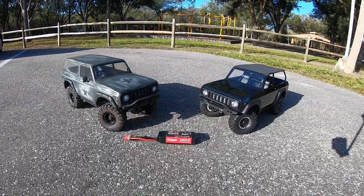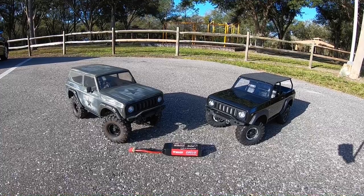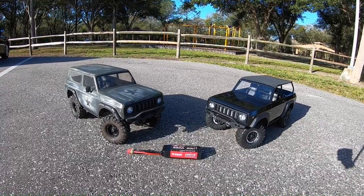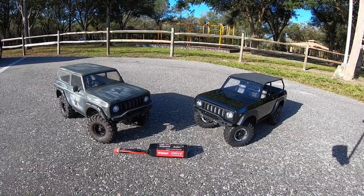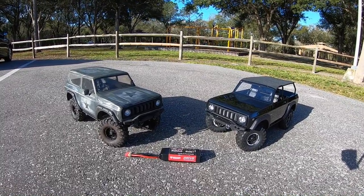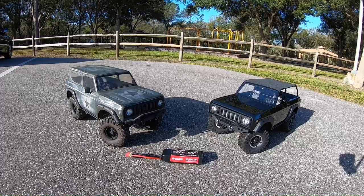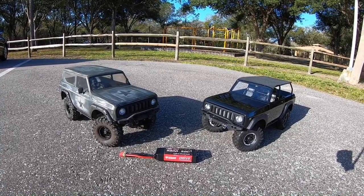Hey, what's going on guys, Joe from megrc.com. Today we have the Red Cat Gen 8 — the original Gen 8 on the left and the Gen 8 Axe Edition on my right. The paint job on the left was done by Fresh Squeeze RC, so definitely appreciate that. We're going to go ahead and run these things on 3S — skip the 2S, go straight to 3S — and see which one's faster. The Axe Edition on my right has the HobbyWing brushless system, and the one on the left has the brushed system, I think it's like a 17-turn motor.